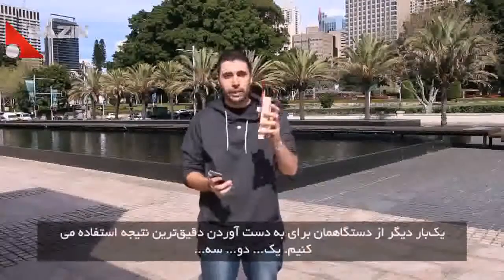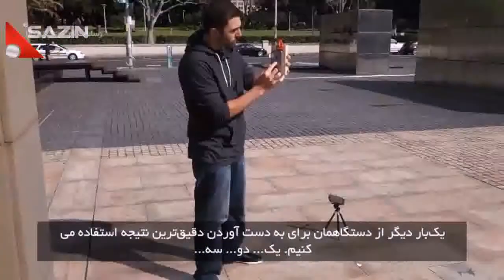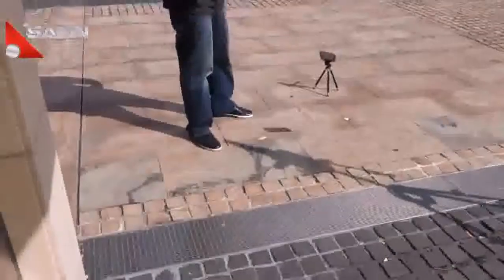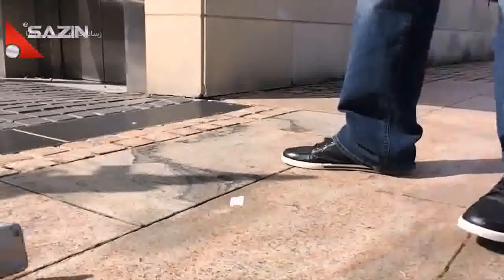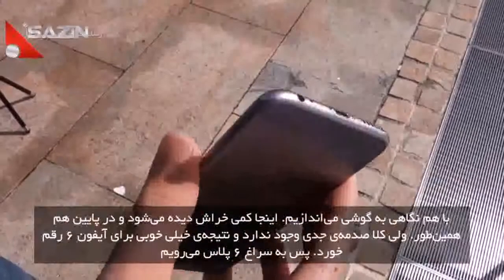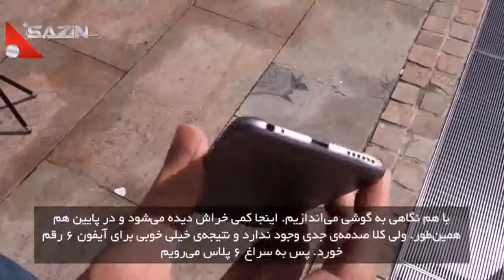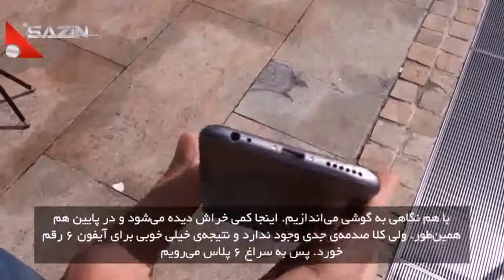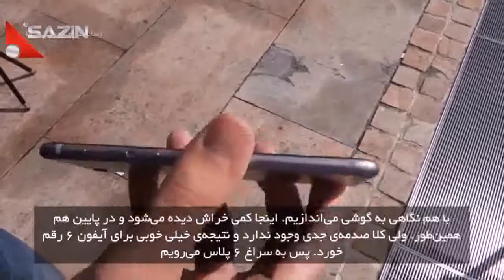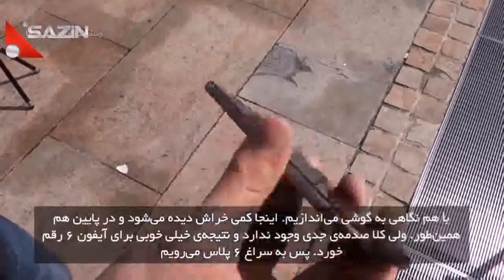We're going to be using our platform once again to make sure we get the most accurate drop possible. One, two, three. So let's take a look at the damage. We got a little scuff right over here, and then along the bottom just a little bit of scratches, nothing really too bad, no dents or anything like that — really, really good drop for the iPhone 6.